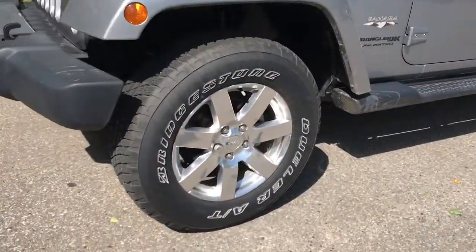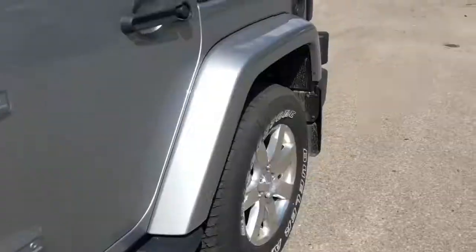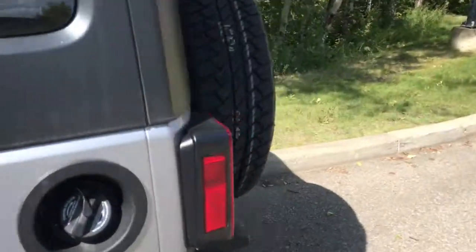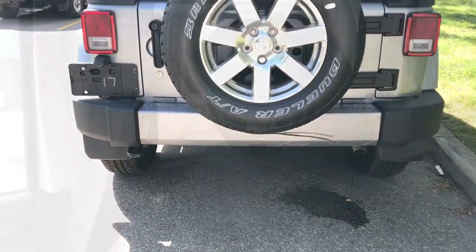Coming up on the side here, we do have our 18-inch chrome rims and the tubular side steps. Coming to the back, we've got our spare tire, as well as a side tow hook and a side exhaust.